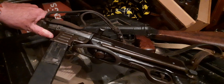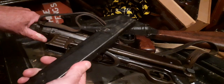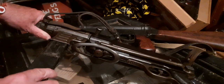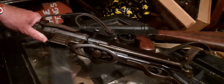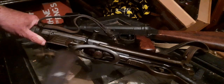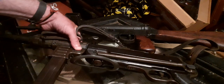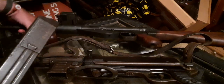Absolutely not. I don't know where these people get their ideas from. The Sten Mag does not fit an MP40 at all — it does not go in, it does not fit. An MP40 Mag fits an MP40. Now will an MP40 Mag fit a Sten Gun?